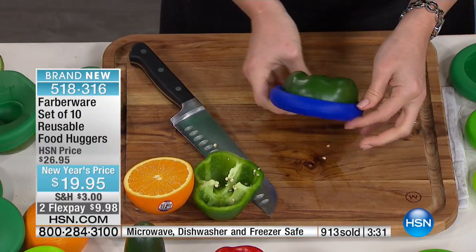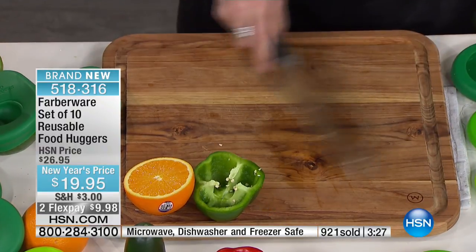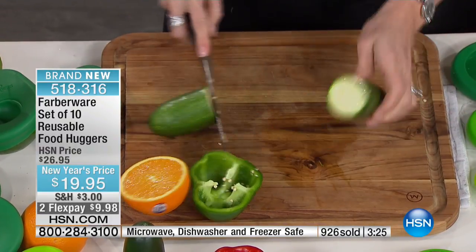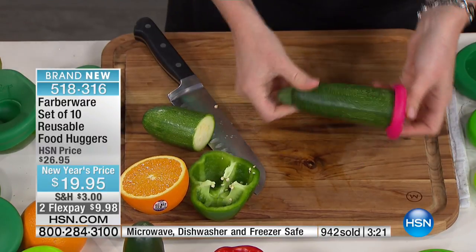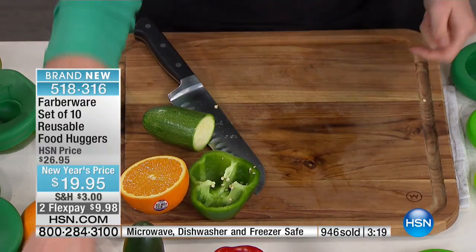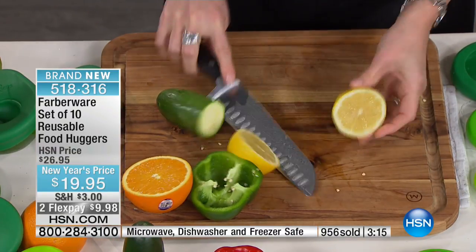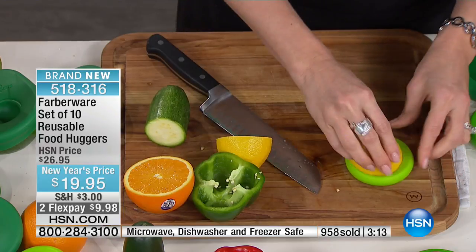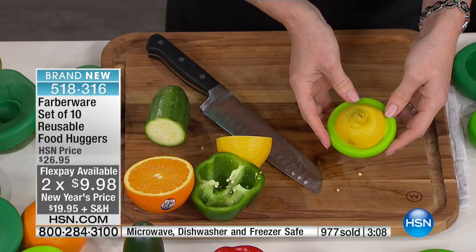Very popular — close to 1,000 now gone, 400 of you in the ordering process, 10 bucks to get them home with FlexPay. Nowhere in the world are you going to get these Farberware Huggers, a set of 10, for 20 bucks, and nowhere are you getting such a big configuration. That's just here at HSN. I love their motto: if you love your food, why don't you hug it?